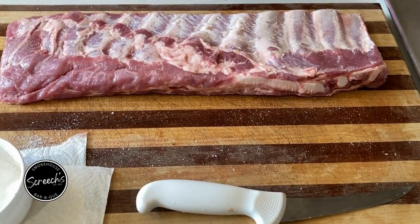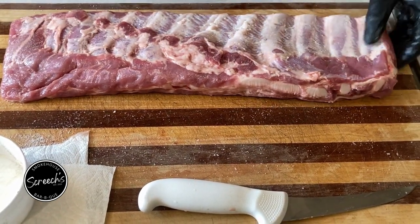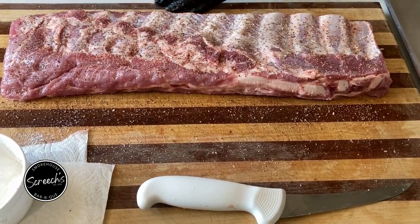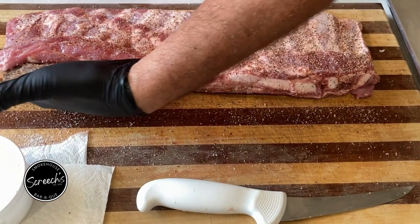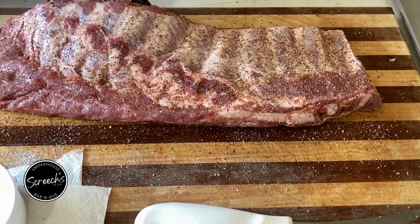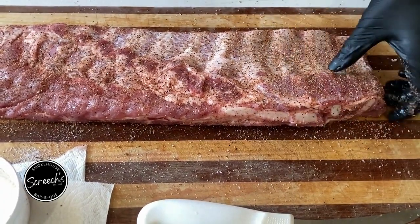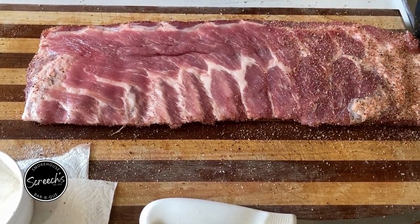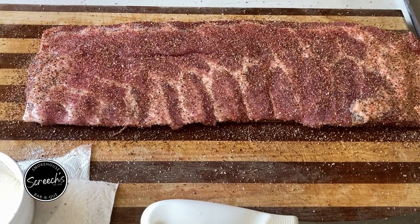Once you're salted, come back with your rub of your choice. I use my own rub that I make here, but whatever rub you like, do you. A light little coat on the back side — I like to get the edges while I do the back. That way, when I flip it over and do the front top, I don't have to worry about messing up my presentation side by flipping it around trying to get the sides.